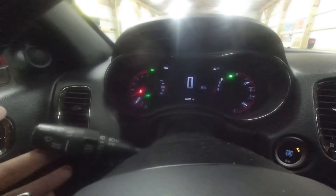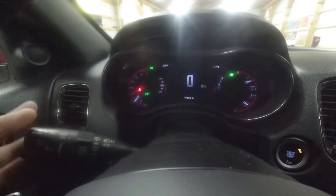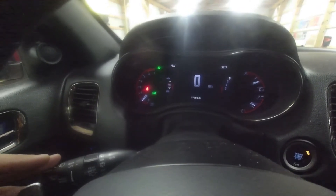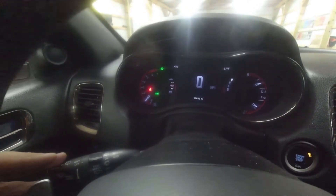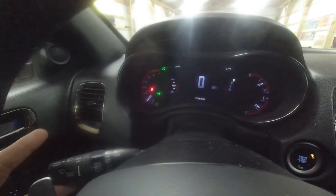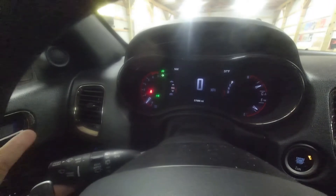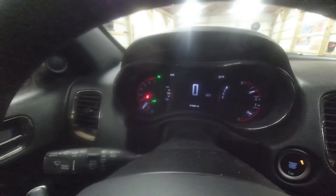As we can see here, this is how a normal turn signal should look from inside. This is how you know your bulb's blown — you see how fast the other turn signal blinks. That's how you know you have a problem. Just walk around your vehicle and you can spot which one is blown out. In my case, it's the front driver's side. So let's go pop the hood and see how we can access it.